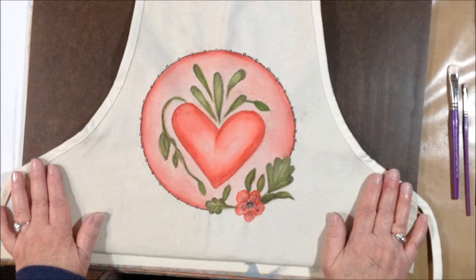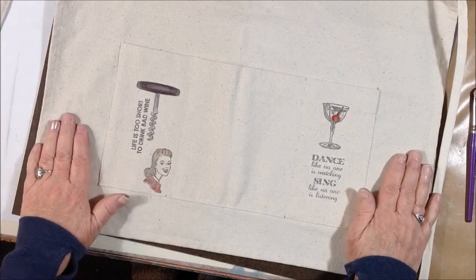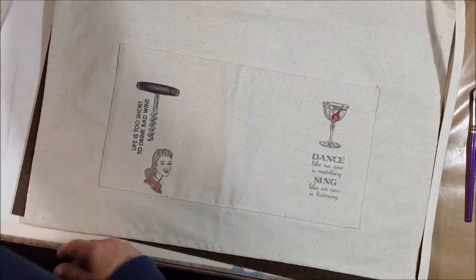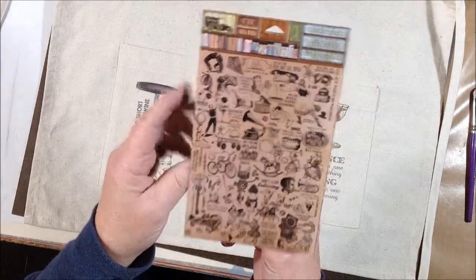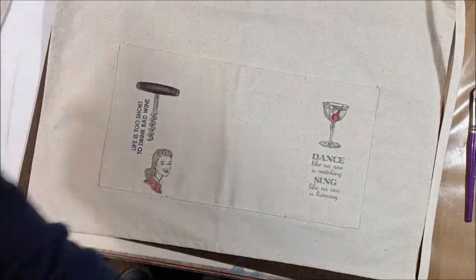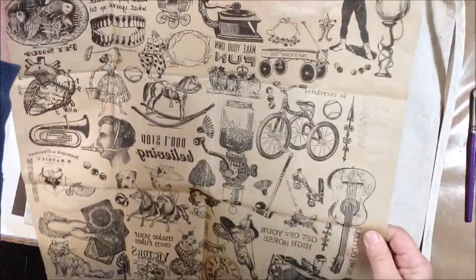There are pockets on the bottom of the apron and I may just move down and decide what I'm going to do there. I got so excited to use these rub-on transfers that I forgot to turn the camera on, so I already added them down here on the pockets. They're by Seven Gypsies Architectures and they are rub-on pressure-sensitive transfers. They come in a cool little package with lots of images, and you get a great big sheet of tissue with all of these inked images on them. You just choose the image you want, lay it down, and rub it on — it's so easy.